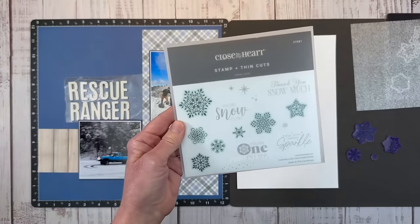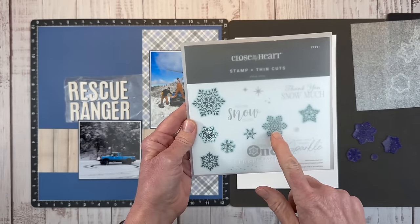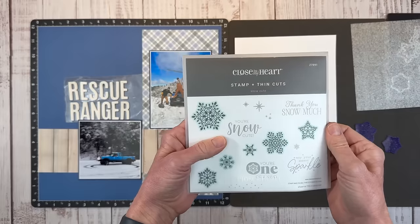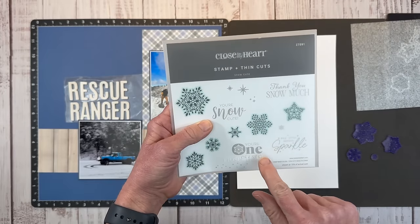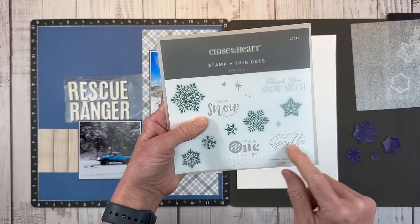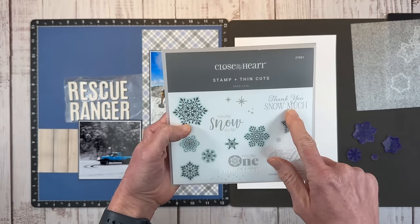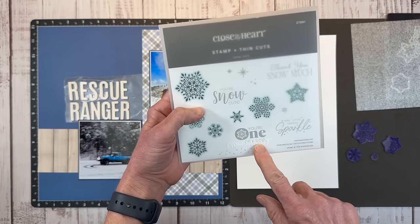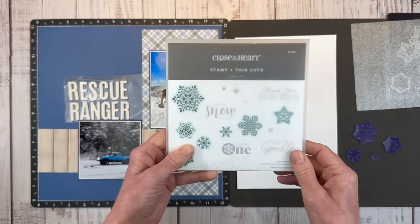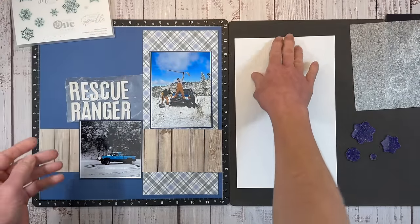This is the Snow Cute stamp set. You can see there are snowflakes on here. I did get the option with the thin cuts. There are sentiments like 'Thank You Snow Much,' 'You're Snow Cute,' 'You're One of a Kind,' and 'May Your Season Sparkle' — so cute for scrapbook layouts and thank you cards. I'm going to use this to create that little cascade of snowflakes.